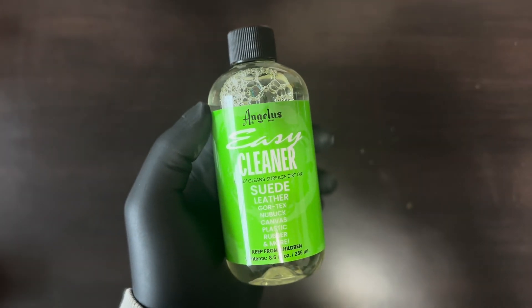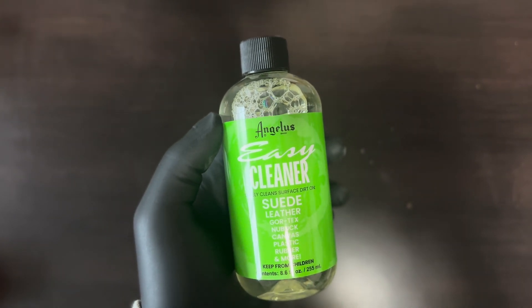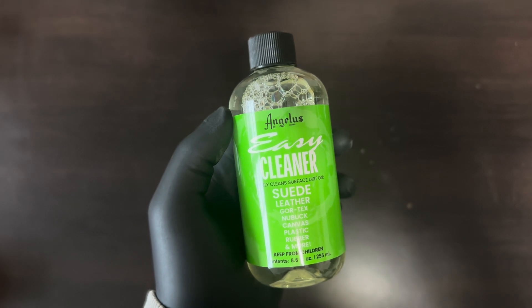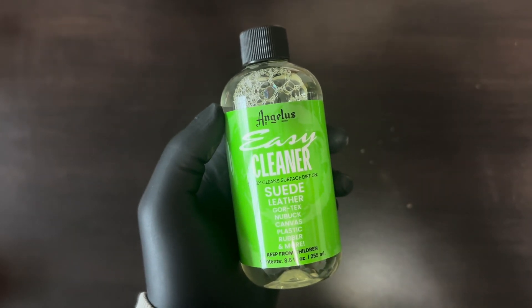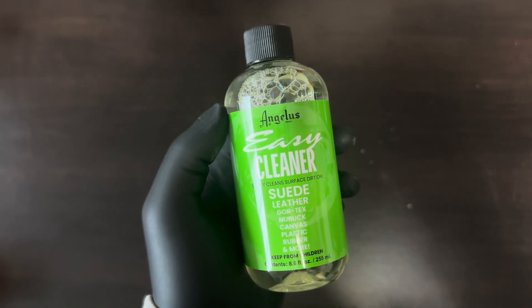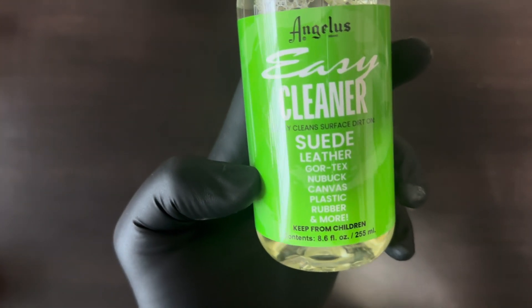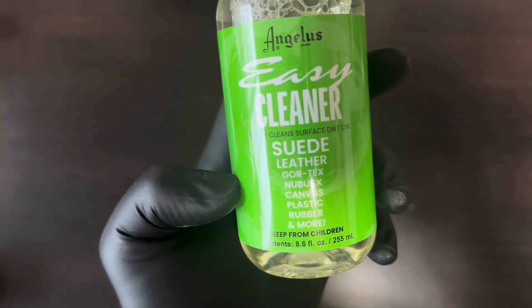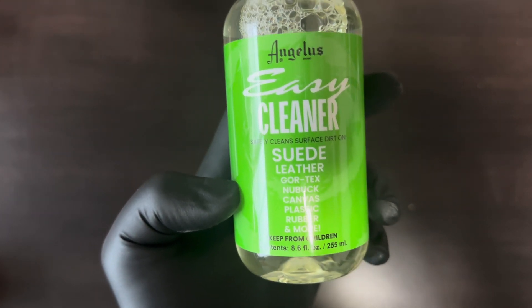Angelus is a sneaker care brand — they have paint, cleaners, brushes, all sorts of things. I have some of their paint and it works very well, so I'm hoping this cleaner works well too. You can get this on Amazon. It's a two-pack and they're both 8.6 ounces. I'm pretty sure it was close to $20, so honestly not a bad deal. All the materials it can clean are on the bottle — that's quite a bit of material, so hopefully it does work well.